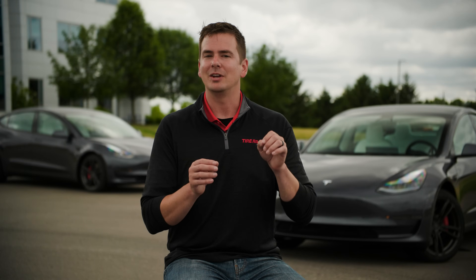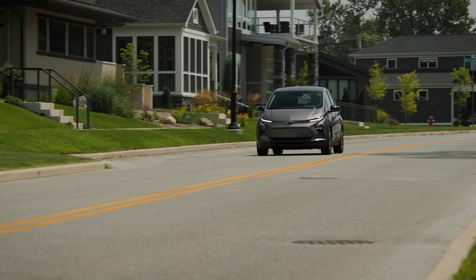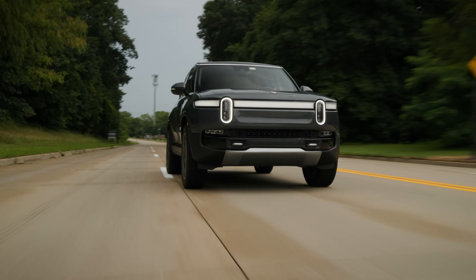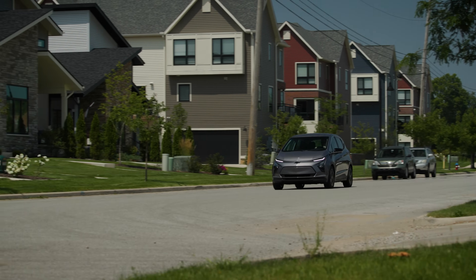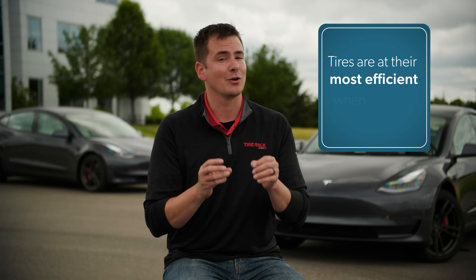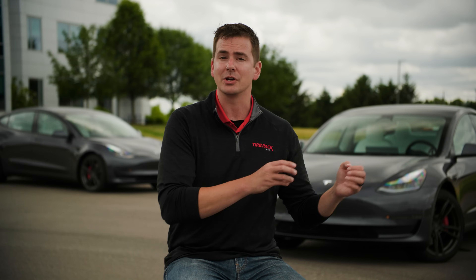If you're paying close attention, you may have noticed we specifically compared new tires. There's a reason for that — it brings us to our next variable that affects range: wear. As tires wear from use, their mass is reduced, there's less energy loss from movement of the tread blocks in the contact patch, and there's a slight hardening effect of the compound from age, heat cycles, and the slight compression of the rubber. All of those things reduce rolling resistance, so tires actually get more efficient over time as they wear. That means tires are at their most efficient — providing the longest range — when they're worn out and ready to be replaced.